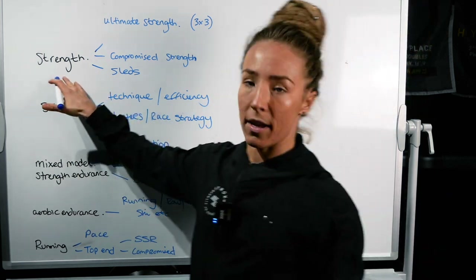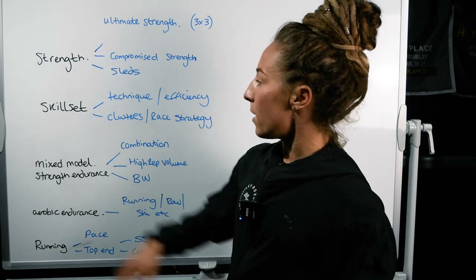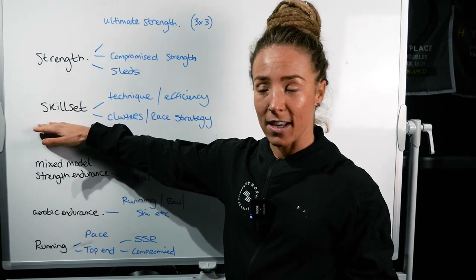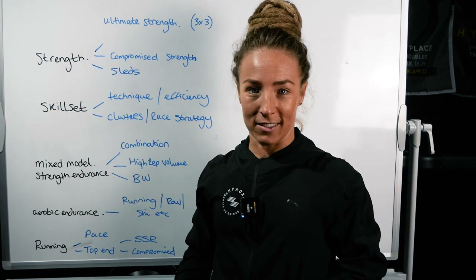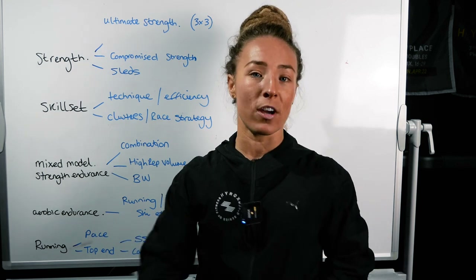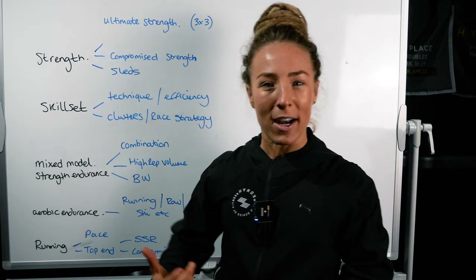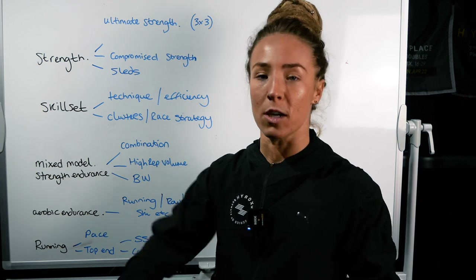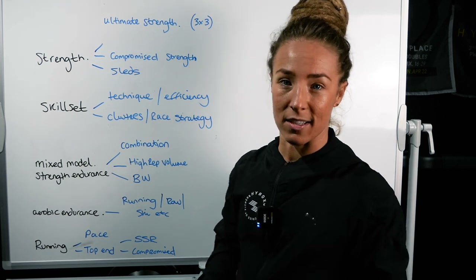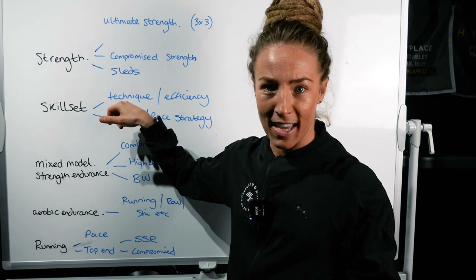That ticks off strength. Component number two is skill set. Like any sport, High Rocks requires skill. Your wall balls require skill, your burpees require skill. Anyone can get through a High Rocks, but when you're trying to race faster, how do we incorporate and develop more skill? You develop skill by practice. There are two real points to skill set: number one is technique — how can I make this technique even better? Remember, there are movement standards in High Rocks, and if you're not hitting those standards, it could be game over on the wall balls if you're getting ten no-reps.